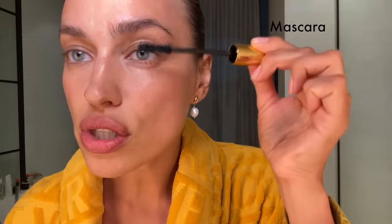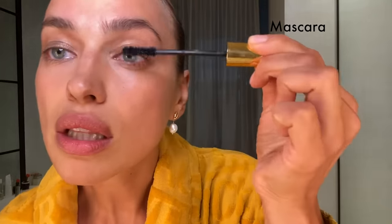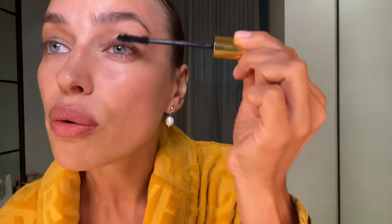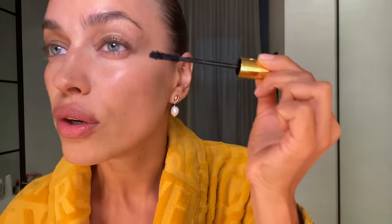If I'm going out at night, I love to use mascara — even the name, Dark Star mascara, is great. Apply it, and you can curl your lashes but I prefer not to for a more natural look. Depending on how dark you want it, you can build it up — I'll do a light version.